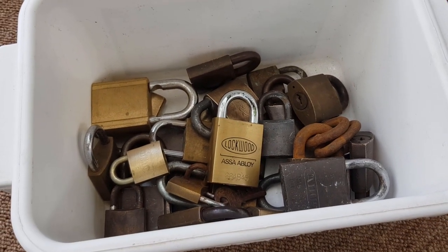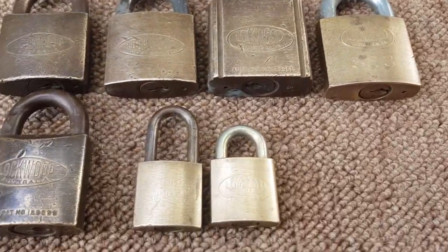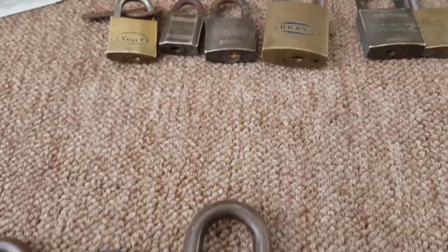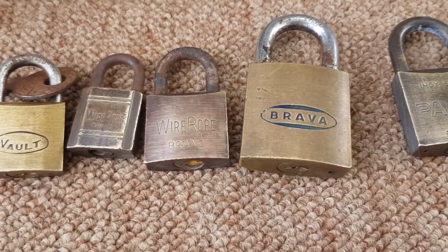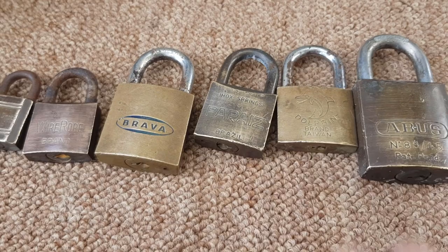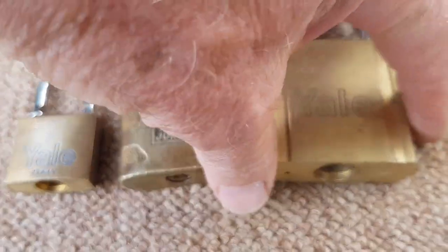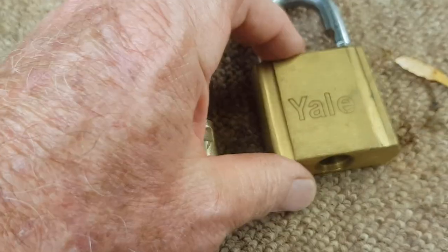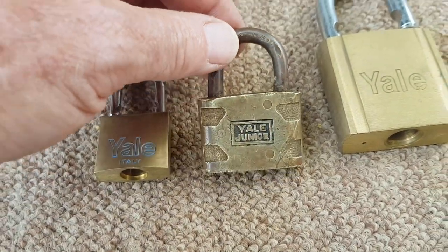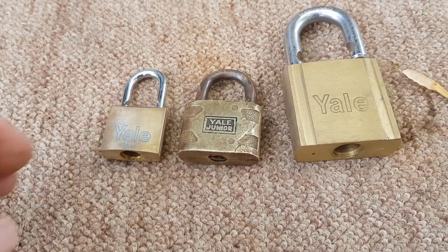I've sorted these into a few groups. I've cleaned up the grubby ones so we can read the brands. This selection are all slightly different and they're all Australian-made Lockwood padlocks. This section has all the unusual brands — some are probably only cheap ones, and I did notice that one's made in Taiwan. But it makes a nice little collection. The Yale ones — this big one isn't locked but it has all its guts removed, so it might be handy for parts. The little Yale Junior I think would be quite a collectible one — out of all of these, if I was going to put one in the shop I'd put that one in.